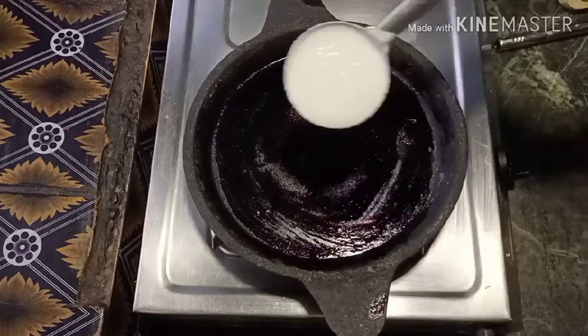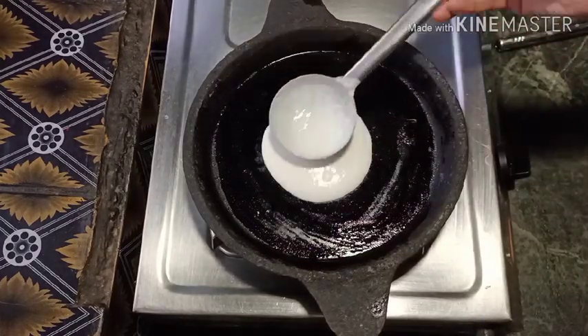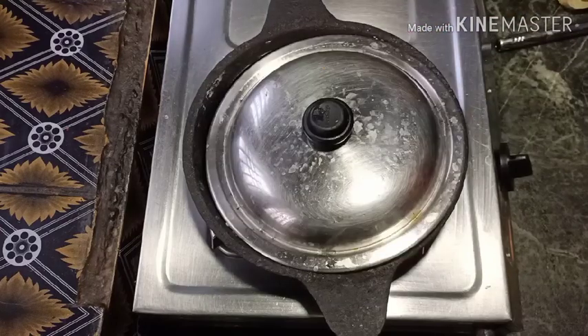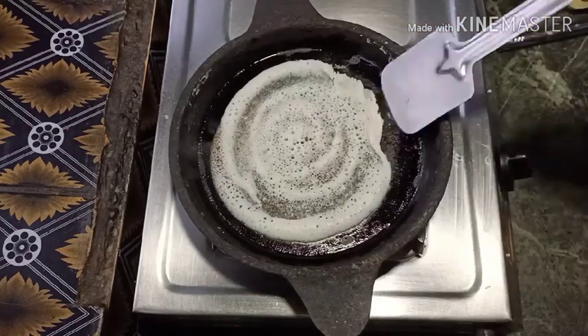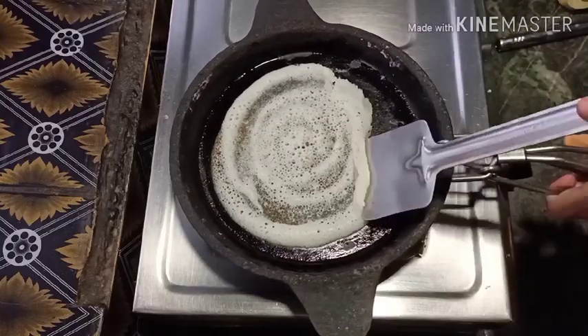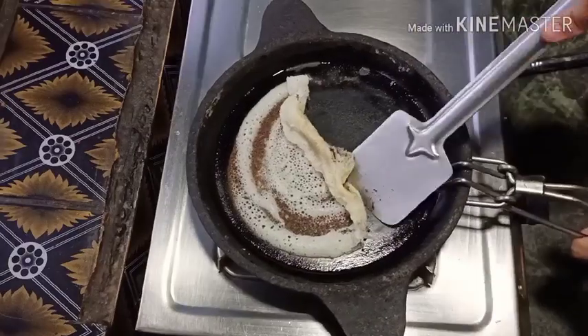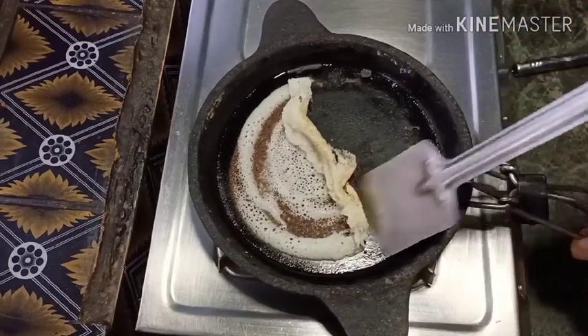Now I put the egg in. Now the dough is back. I'm going to eat the dough. It's a good amount of dough.